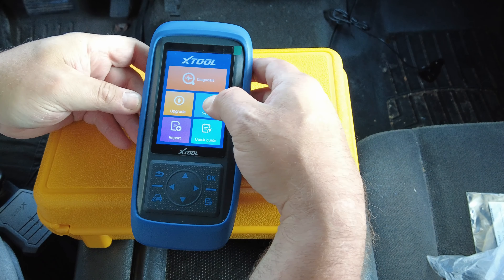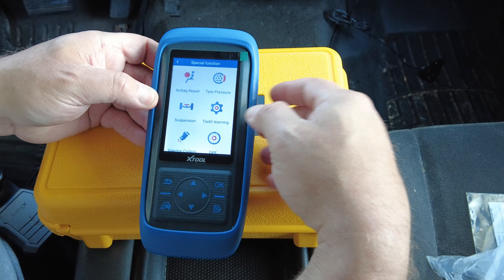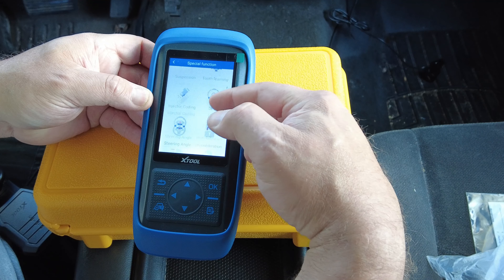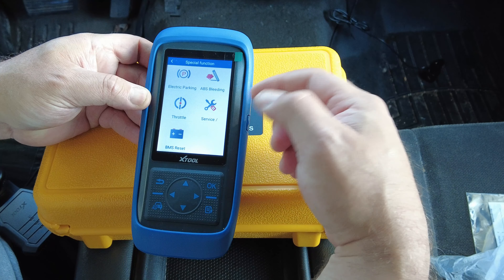It does all your standard service functions — airbag, tooth learning, injector coding, steering angle, immobilizer, gearbox, electric parking brake, ABS bleeding, throttle match/relearn, battery reset, that type of thing. Another thing that's nice is it does auto decode — it'll automatically decode the vehicle's VIN instead of going through your list of makes and models and putting it in manually.